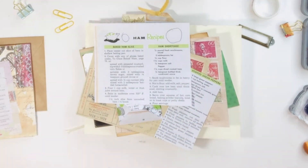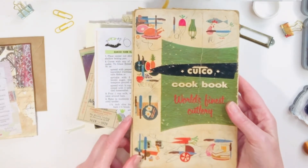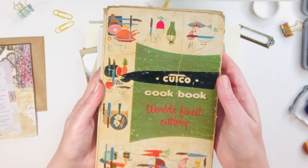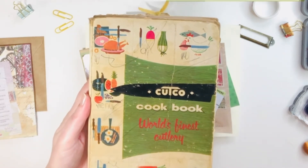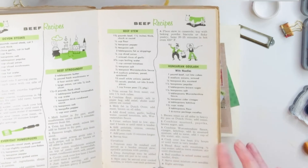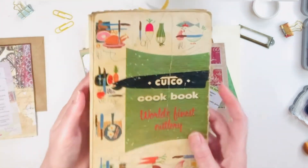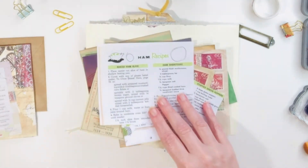I have a pile of papers that I put together, and one of the things I'm really loving to include in this journal is this old cookbook. It was my mom's from back in the day, and there was some kid doodling in it and all over it. I've actually made a new discovery about the doodling, so there will be more on that later. There was a little mystery involved that was solved.